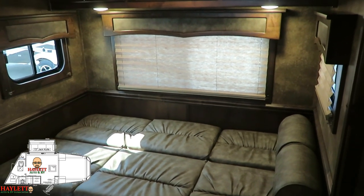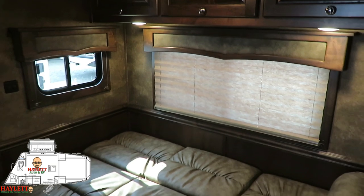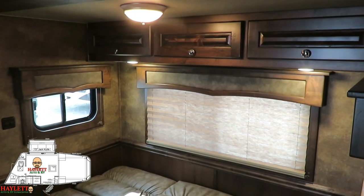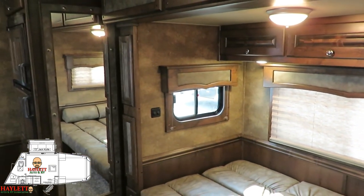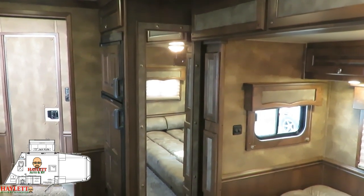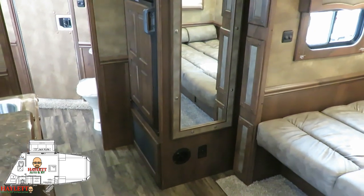We've got pleated night privacy shades all around — these are all tinted airflow windows. And just the little things like continuing to do the storage overhead in the slide, that kind of stuff makes a big difference. Part of the interior package — when you start picking up these extra mirrors here, it looks pretty, but it also makes the whole coach look and feel larger.